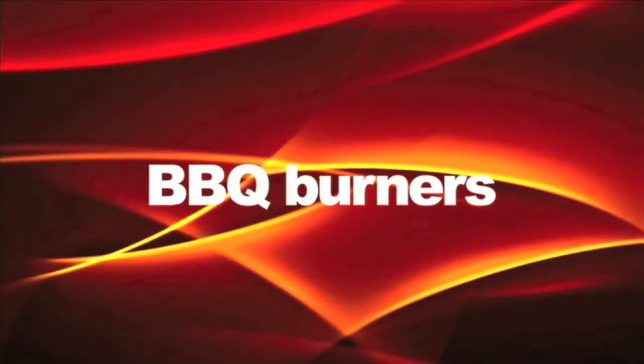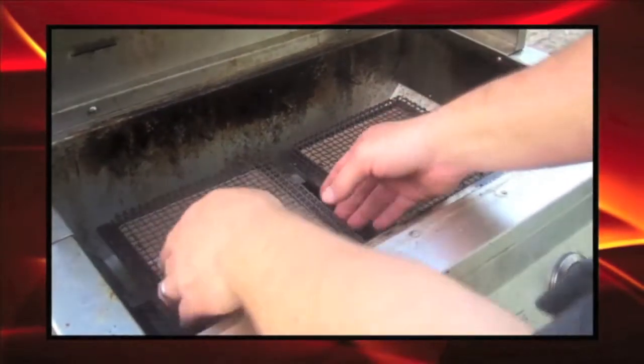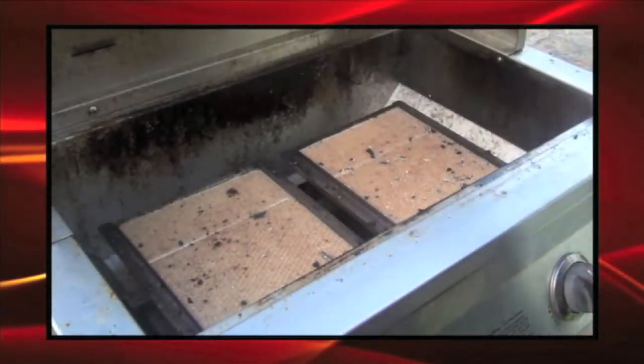Sometimes we have to replace burners in barbecues, but burners don't exist. Here we'll demonstrate how we repair grills without exact fit replacement burners.